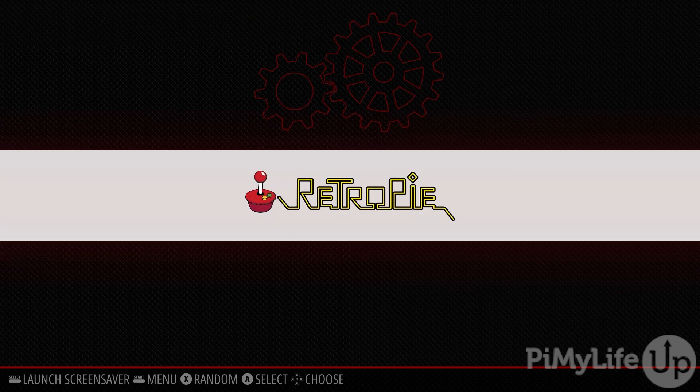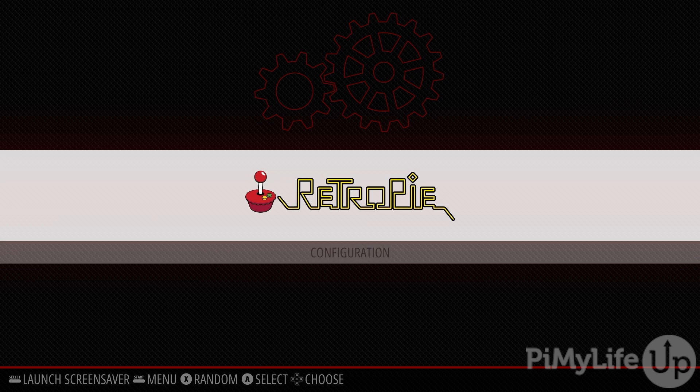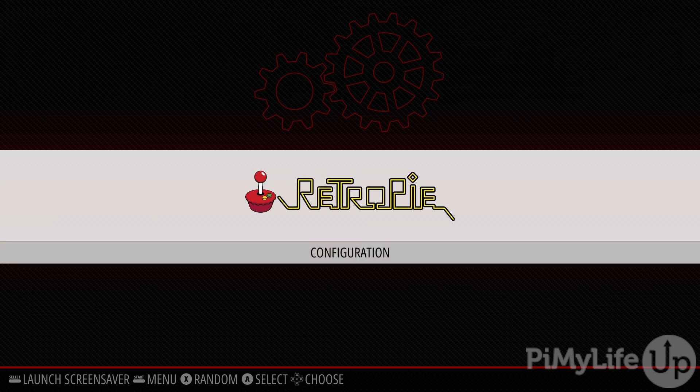Now, there's no point in converting your Raspberry Pi into a retro gaming machine if you don't have any games on it. This is where those Samba shares we enabled earlier come in handy. These next few steps will show you a simple way to access these shares from a Windows PC, though the steps aren't too different for other desktop operating systems like Ubuntu or macOS.